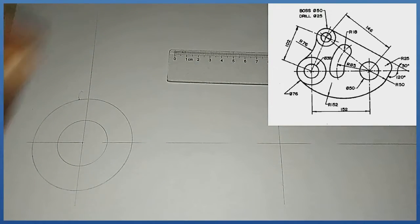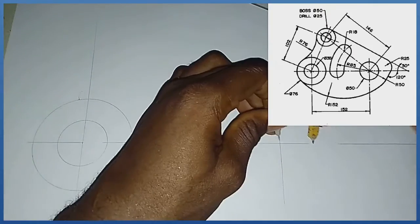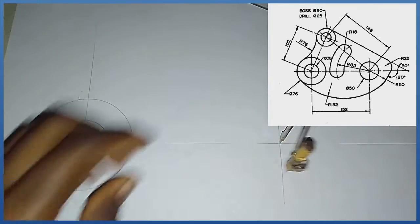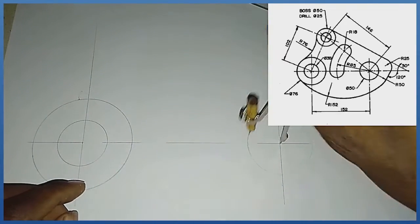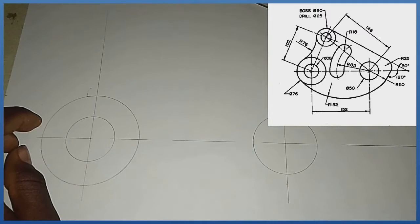Towards the right-hand side I have a circle of diameter 50, and that's radius 25. With radius 25 from this midpoint I produce my next circle.